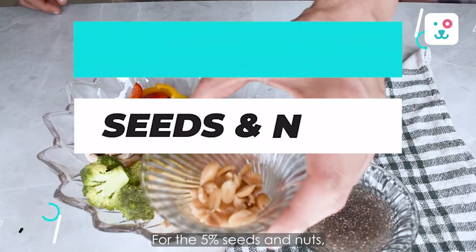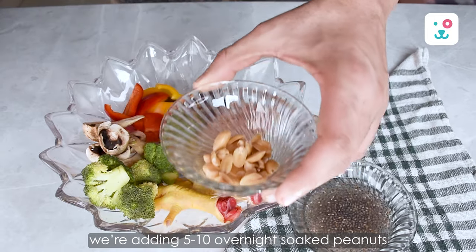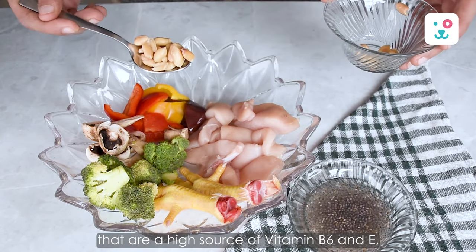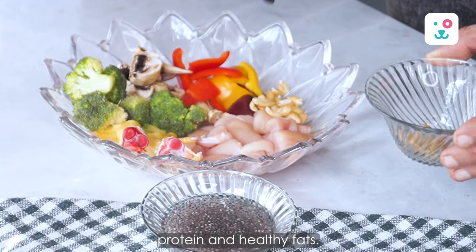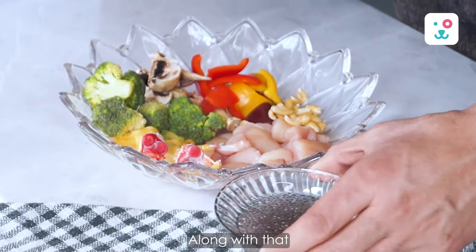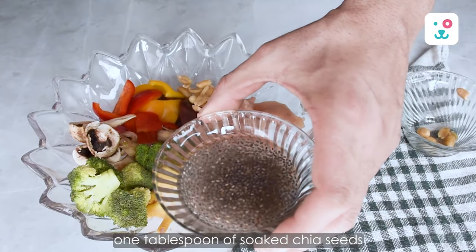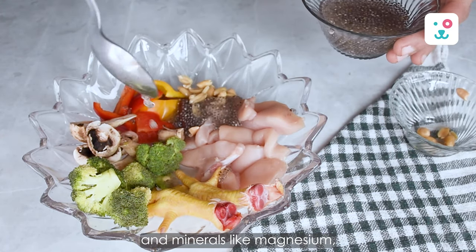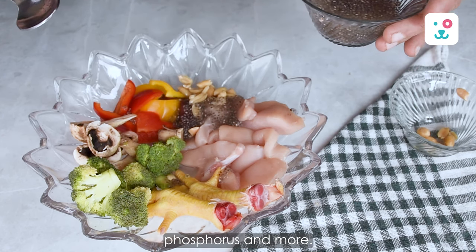For the 2% seeds and nuts, we're adding 5 to 10 overnight soaked peanuts, which are a high source of vitamin B6 and E, protein and healthy fats. Along with that, 1 tablespoon of soaked chia seeds to incorporate fiber, antioxidants, and minerals like magnesium, phosphorus and more.